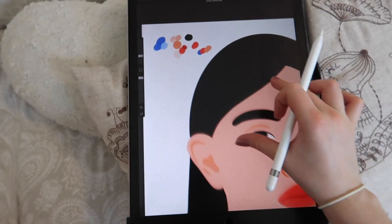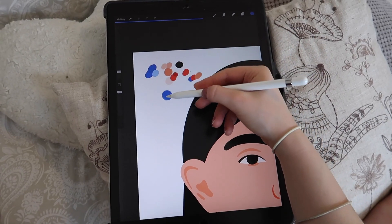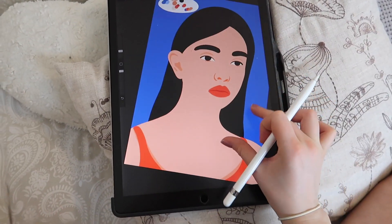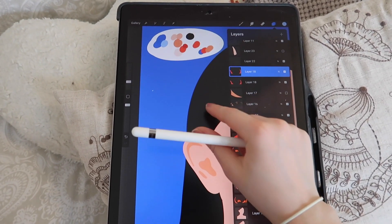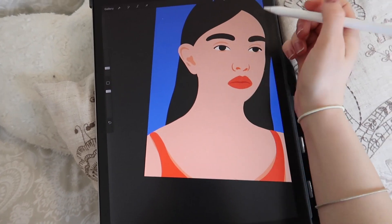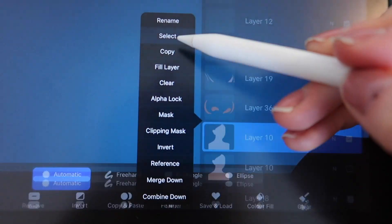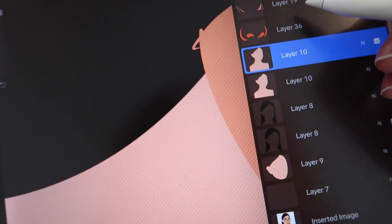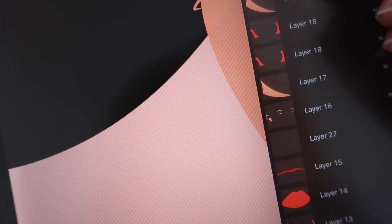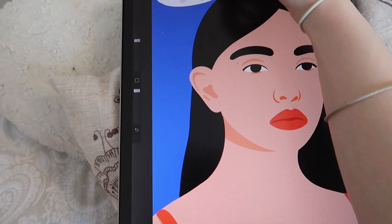To add colour to the sketch — note that on a commercial project I'd send the black-and-white sketch for approval before this stage. I draw the actual artwork over the sketch in studio pen, because it gives really clean lines, as opposed to the dry ink brush used for sketching. Then I literally drag and drop colour in using my finger, trying out different colour combinations from my palette. I usually spend a long time at this stage just seeing what works.